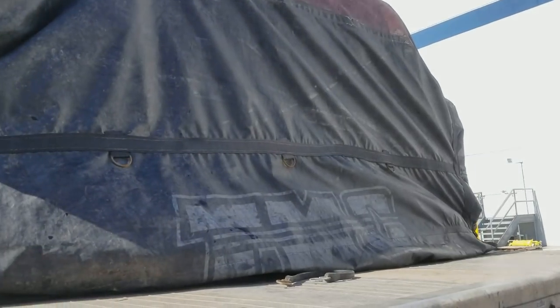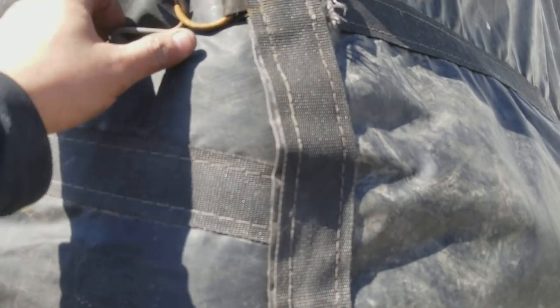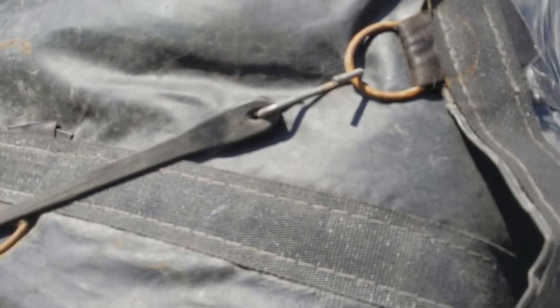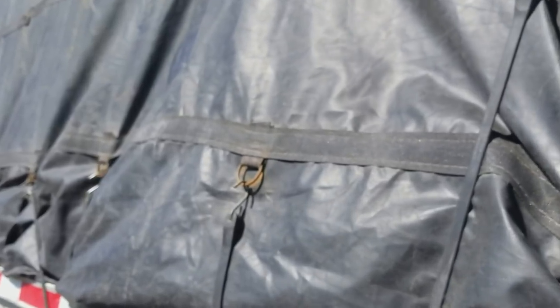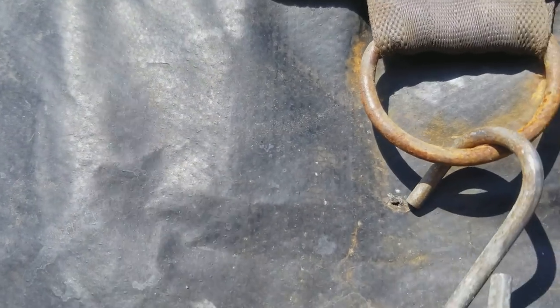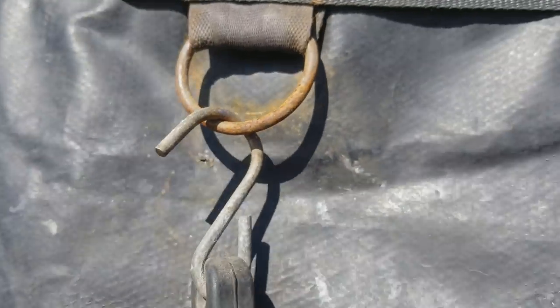One more critical thing: these bungees — when you do that, make sure the hook is sticking out, not sticking in, because it's gonna damage the tarp. You see how all of them they're sticking out and not sticking in? Not like this — look, you can see right here someone did that, and you see that hole? So never do that. Always hook them like this.